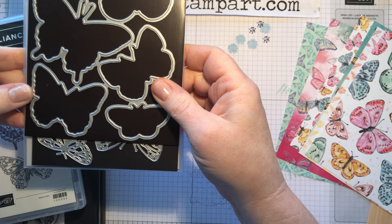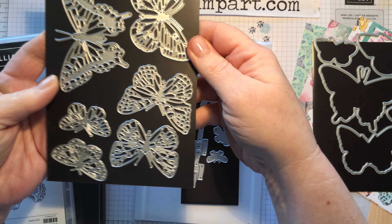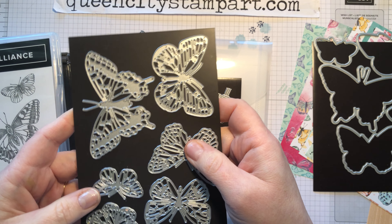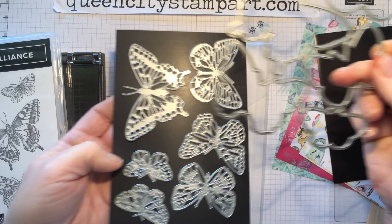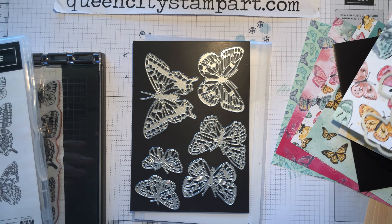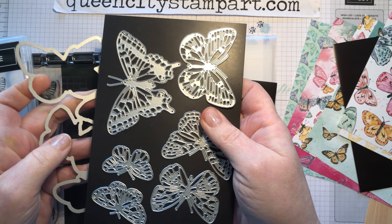The dies that come with it include two different types. There's the outline die which lines up beautifully with the butterflies once they're stamped so you can cut them out, and then there's another set of dies which are detailed outlines of the butterfly shapes. I love these because you can use them without even stamping. You can also overlay the butterflies you cut with this die, and it also lines up with the designer series paper in the packet so you can cut a whole sheet of butterflies out of it. It also lines up with plain card stock so you can layer cut pieces together to create more butterfly designs — it's really very versatile.